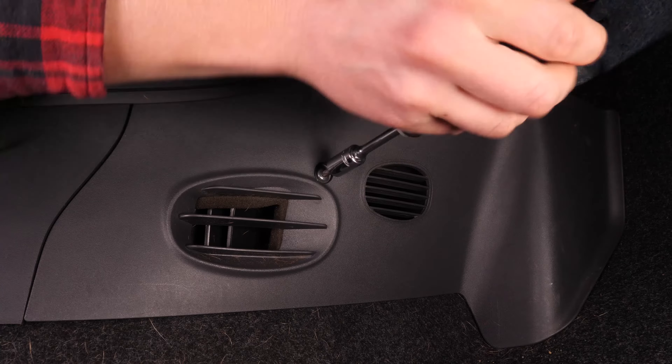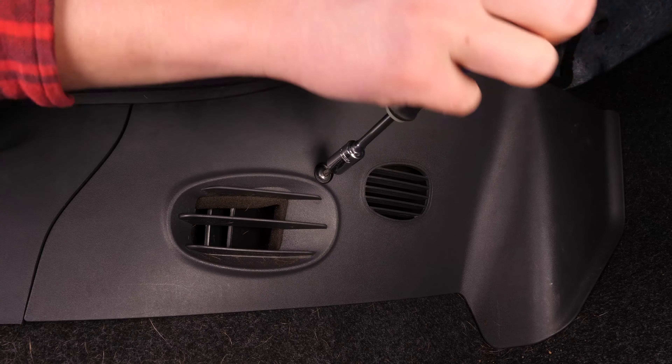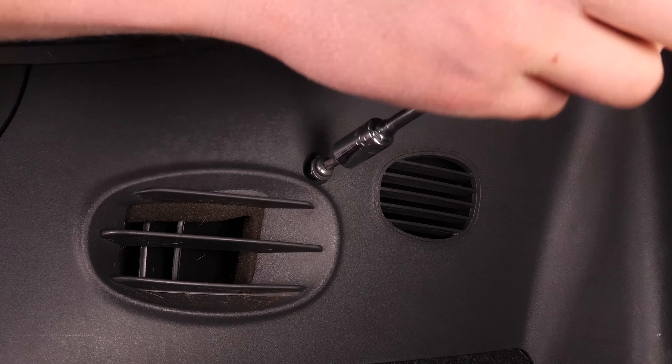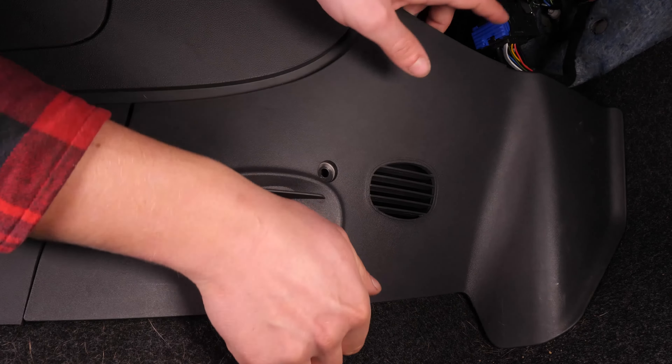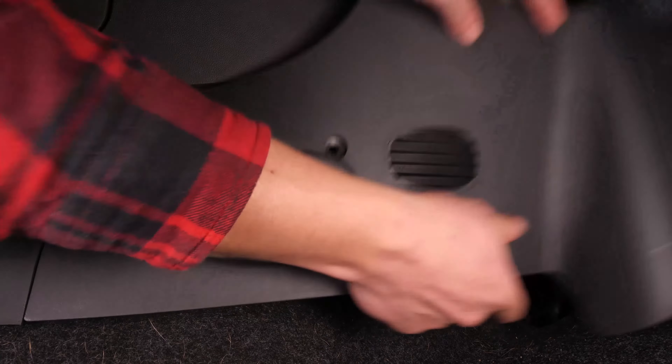Schraube mit einem Einsatzschraubenzieher und einem 25 mm Torx-Einsatz die Halteschraube an der unteren Armaturenbrettverkleidung ab. Nimm diese dann ab, indem du sie zur Fahrzeugfront hinziehst.